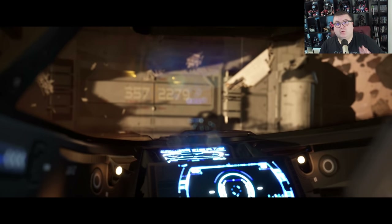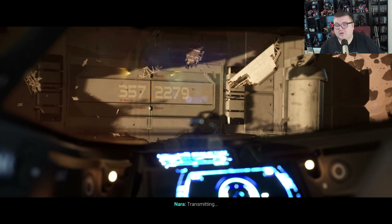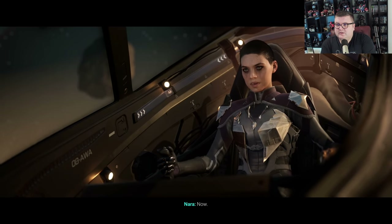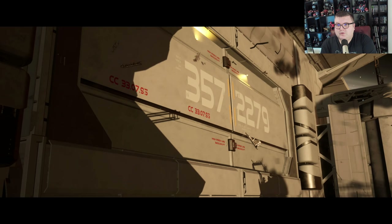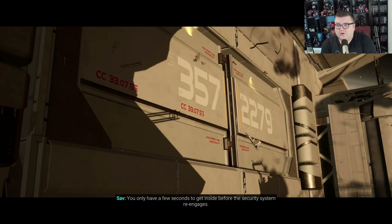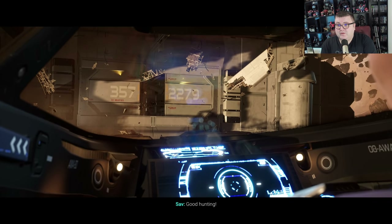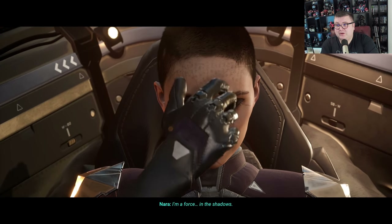I'm also going to do a video on Playstation 5 for this game later this week. So if you want to see it running on one of the bigger consoles, I'll also do a video on Playstation 5 on my Playstation channel, The Playstation Tester.